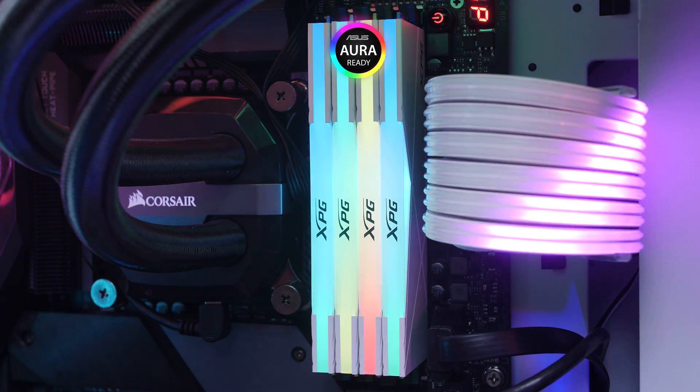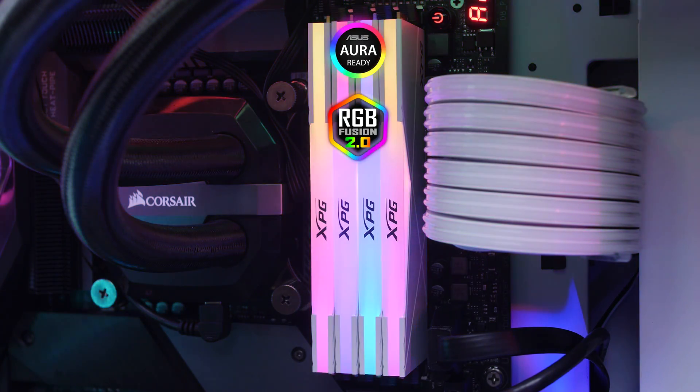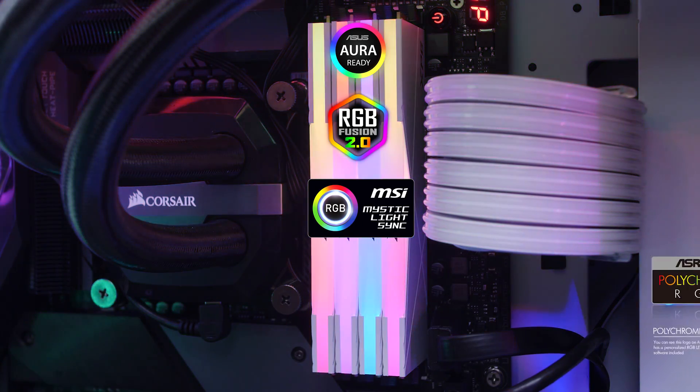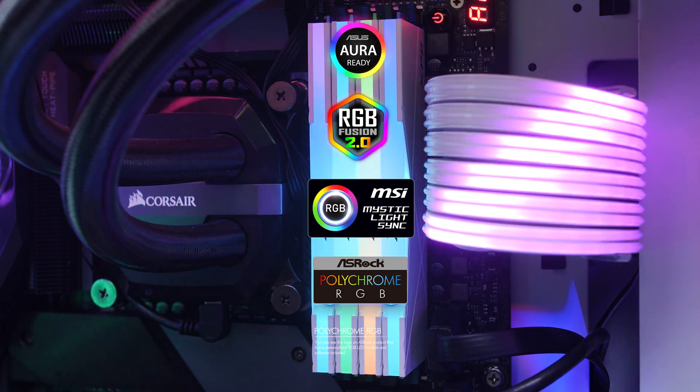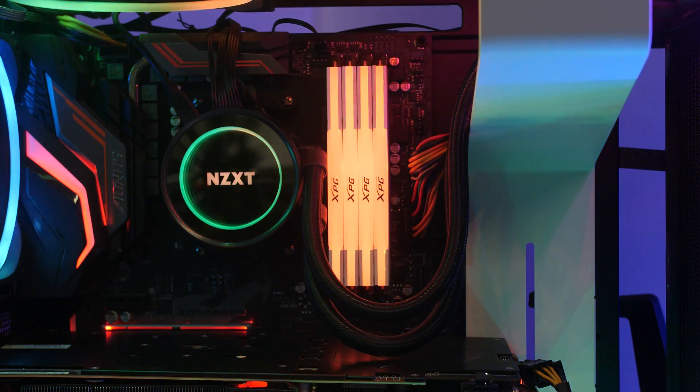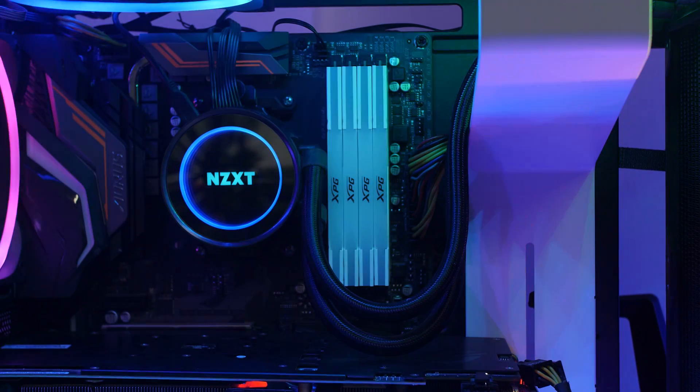Regarding the RGB, they do work with ASUS Aura Sync, Gigabyte's RGB Fusion, MSI's Mystic Light Sync, and also ASROCK's Polychrome RGB LED software. So it doesn't really matter which motherboard you have — all of them will be able to control your RGB and get some nice sync lighting effects going on.